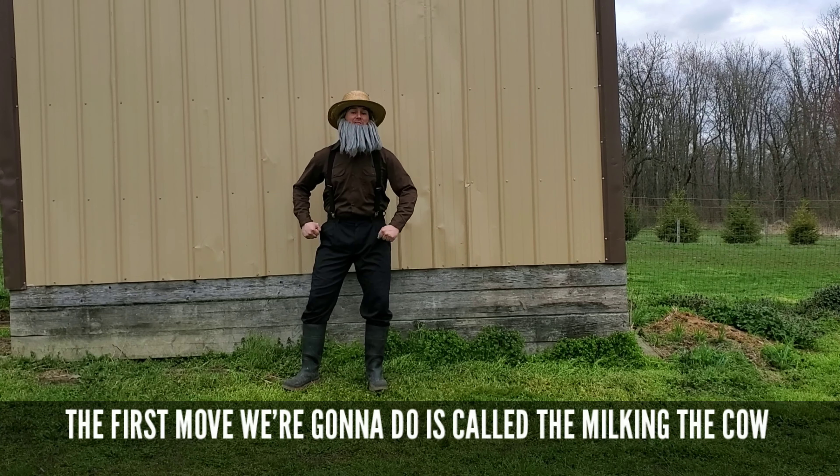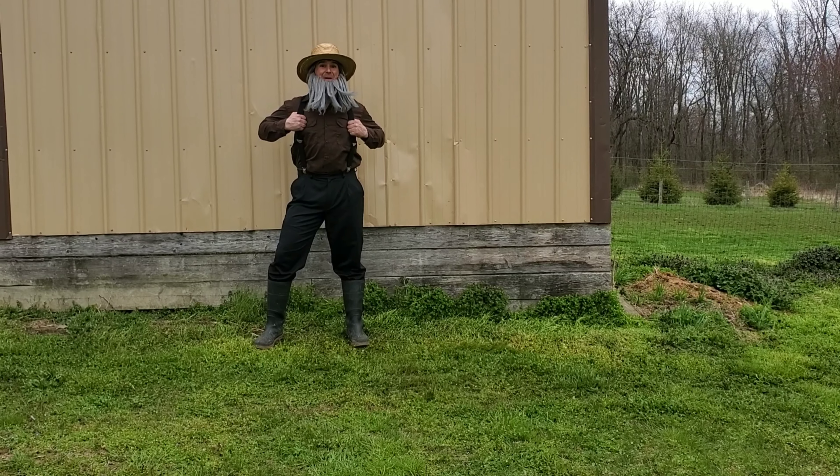The first move we're gonna do is called the Milking the Car. Let's milk that car.